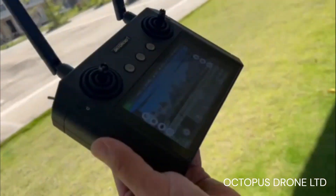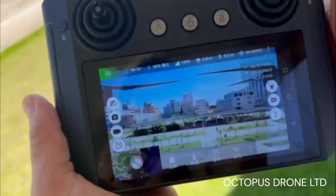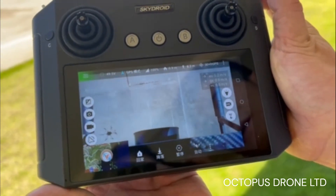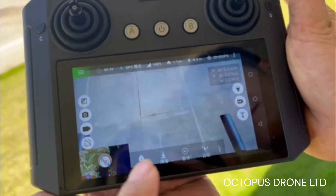Here is what we see through the drone camera in real time. With its high definition camera, it can take clear photos and record high quality videos. Digital transmission is used for a smooth video feed.